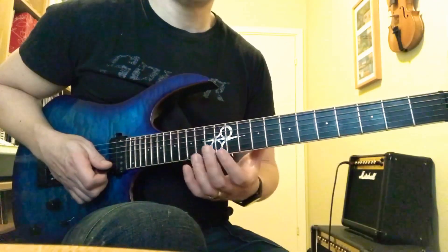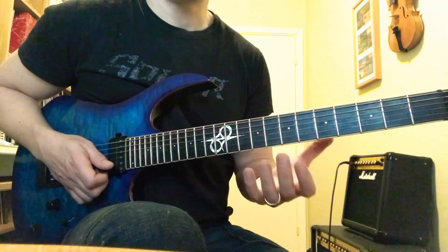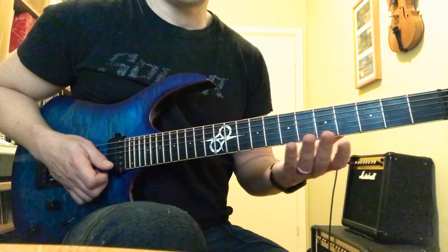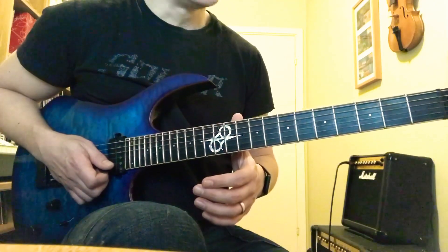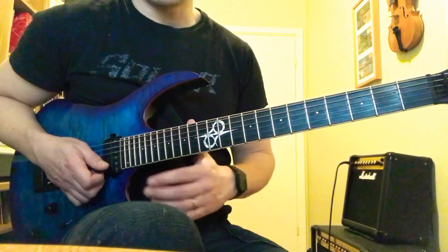Hey, John here. Here's a quick walkthrough of that E minor picking sequence. If you want tab for this one, you can visit my Patreon — you have the link in my bio. Once you're there, you'll get access to the entire lesson library for five bucks a month. And for private lessons, you can DM me.